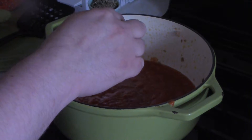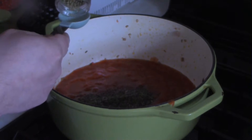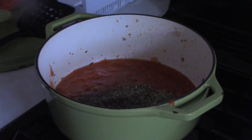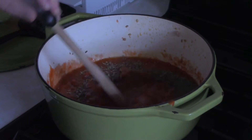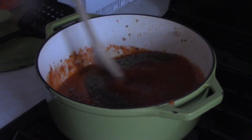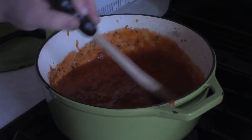Then add about a tablespoon of basil — a little more or a little less, do it to taste. Then about a half tablespoon of oregano. Give this a good old-fashioned stir and let it simmer to get everything incorporated for about five minutes before adding anything else.